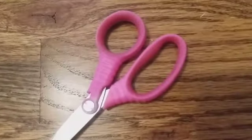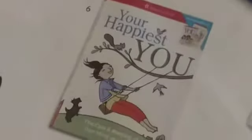So first you will need notebook paper, glue, scissors, and an AG catalog that you don't really use. First up, you are going to get your scissors and your AG catalog and look for pictures that are perfect for books — for example, like this book that says 'Your Happiest You.' I already cut out a few pictures.